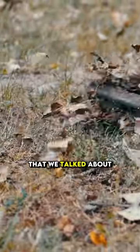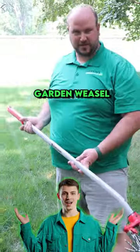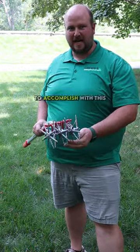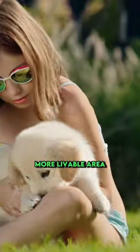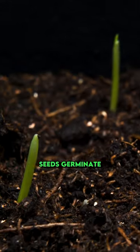Here is a bare spot in your lawn that we talked about — this is why we need this garden weasel. What we're trying to accomplish with this is to break up the soil to make it a more livable area and help the seeds germinate.